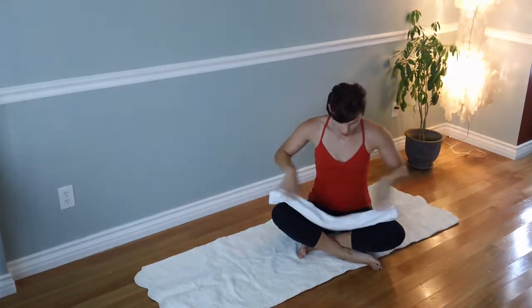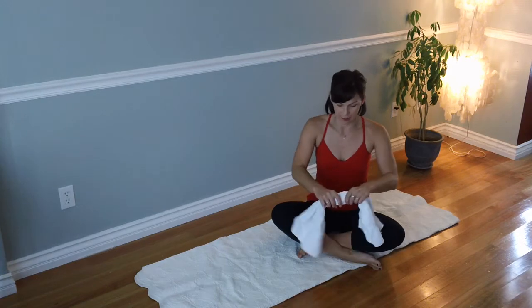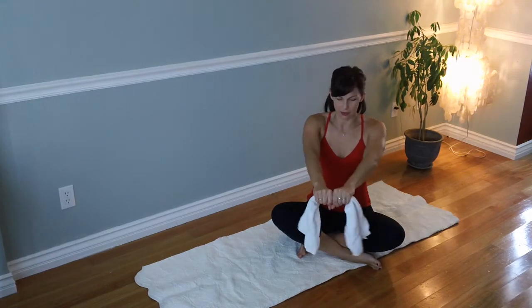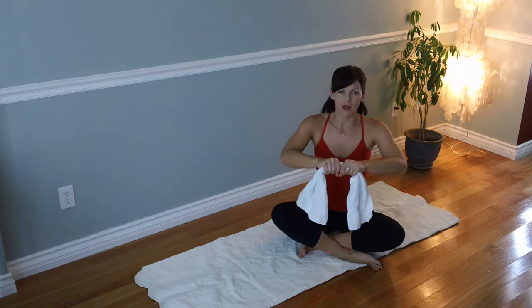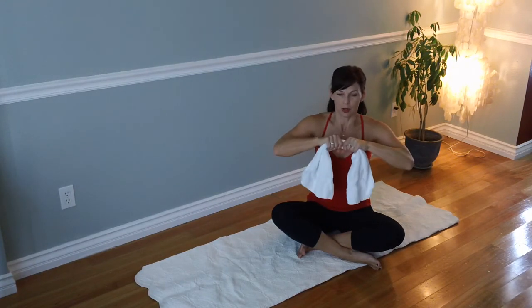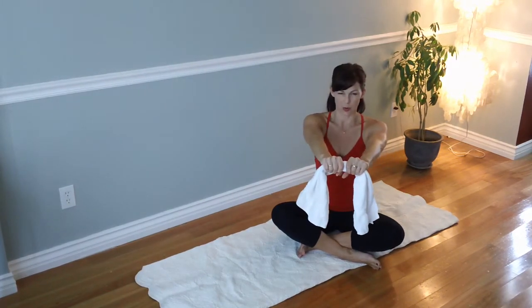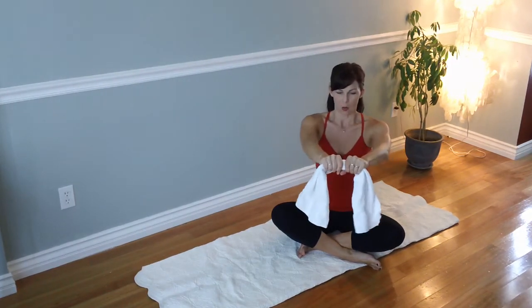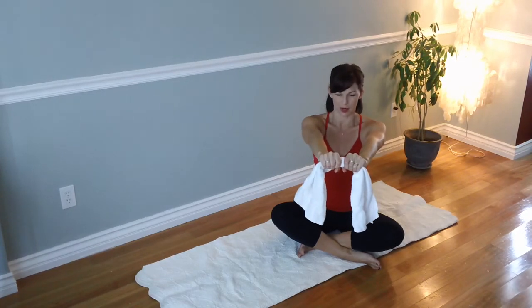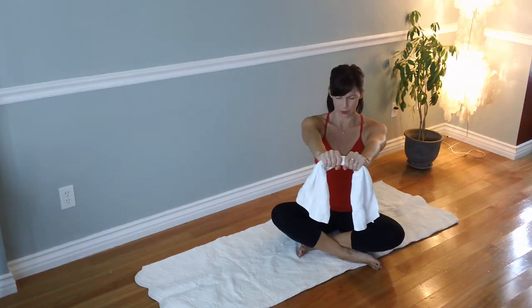So you're going to take a towel — you can actually do this without a towel, but I'll show you in a second. You take a towel and you grab it close together, your fists close together like this, and then you want to pull it like you're trying to rip the towel in half. As you continue to pull it out, you're pushing it away from your body. So you're punching away from your body and ripping the towel apart at the same time. Now drop your shoulders away from your ears — you're ripping the towel and reaching forward.